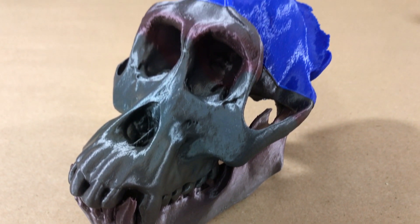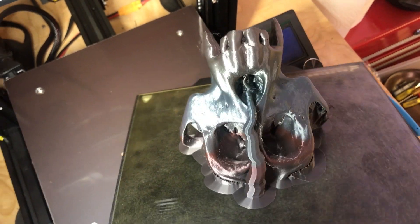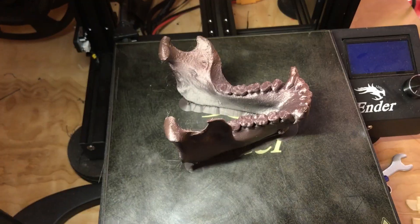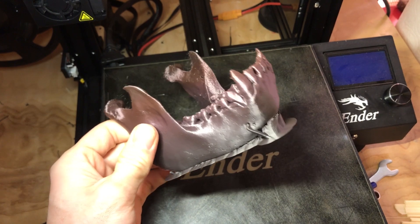This skull was printed using a plastic called PLA, which stands for polylactic acid. PLA is a great material for this process because of its relatively low melting point.